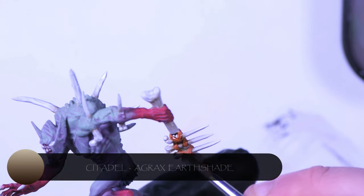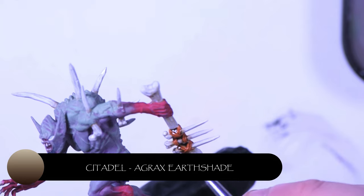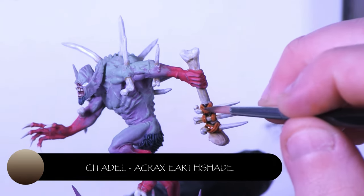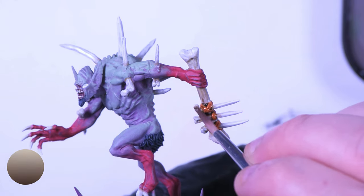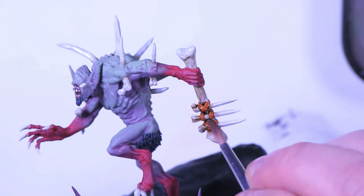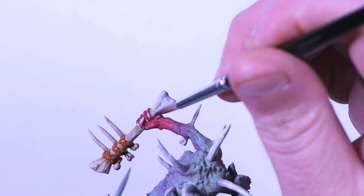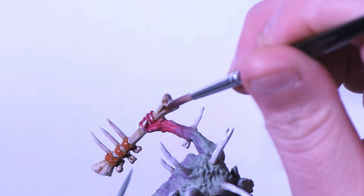Just be sure to go over anywhere that's had bone treatment and hit it with Agrax Earthshade, but don't let it pull too heavily or it'll ruin the effect. There are a couple of areas where it pulled a little bit, but I'm coming back in later. I'm just getting the army to a tabletop standard at the moment.